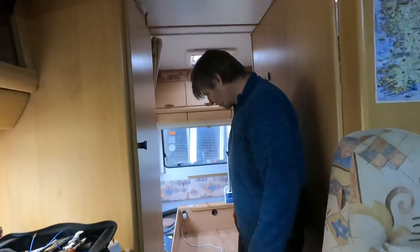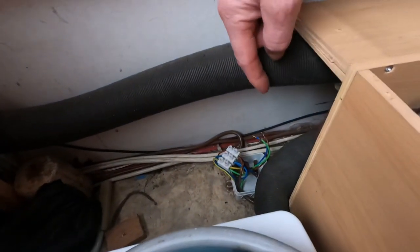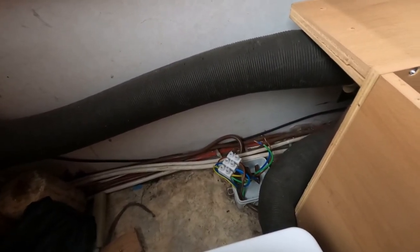Anyway, I went down here to this junction box — which I have open at the moment — and I took one socket out of it. As it happens, I was lucky: the socket I disconnected was the one that's been giving us problems. I was just lucky it was the first one I tried. And what socket is that? That's the socket at the bathroom door.